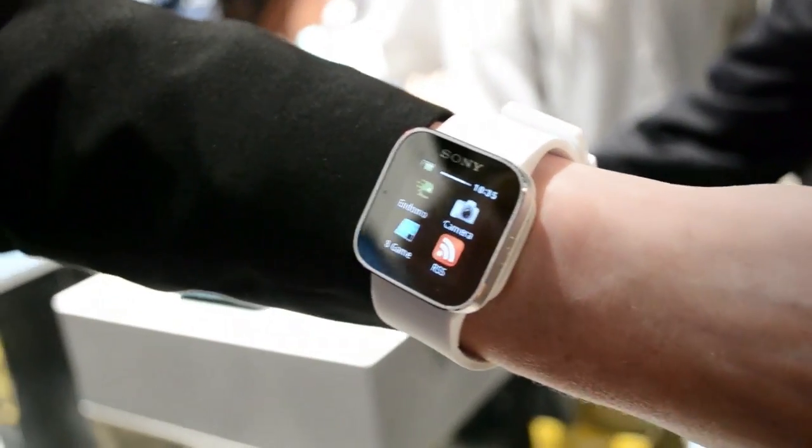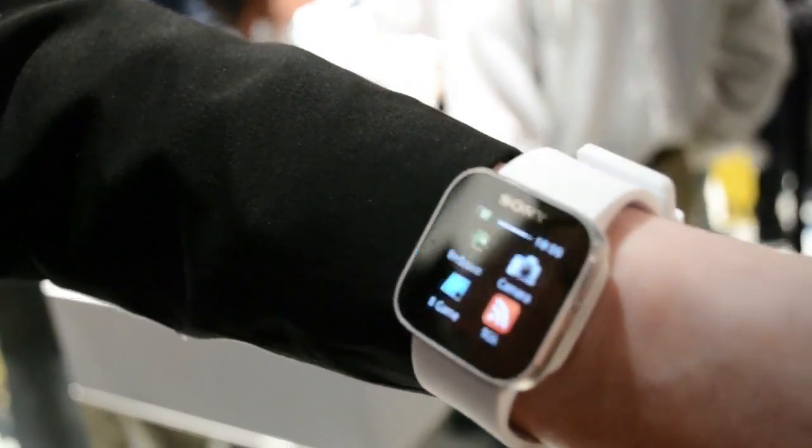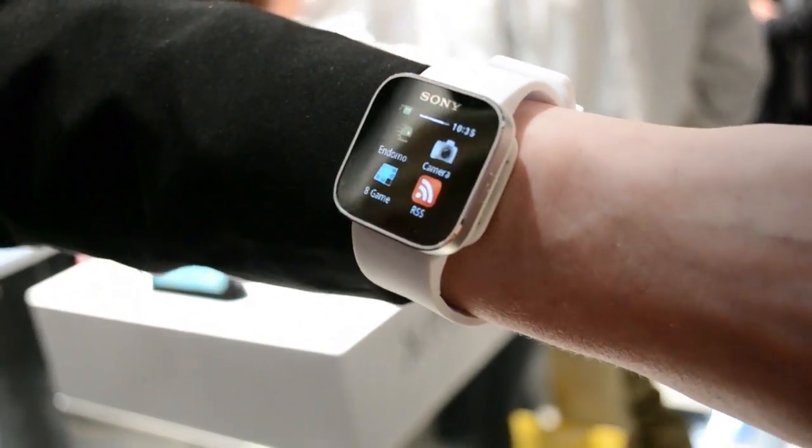Going back again, you can see Endomondo. We have a partnership with Endomondo, so it's possible to find an app on the Android market for this product so that you can use it as a sports watch as well.